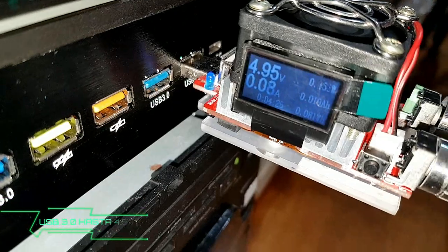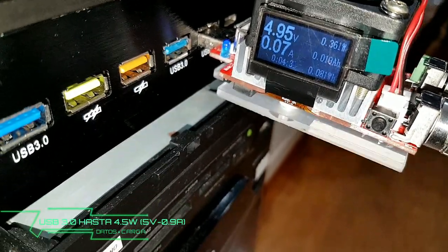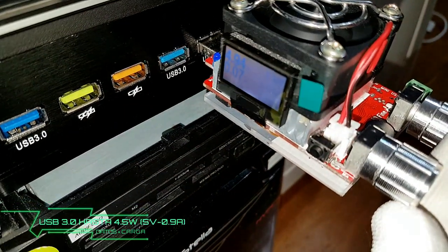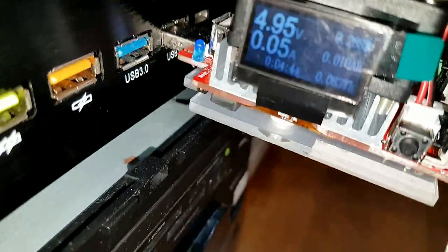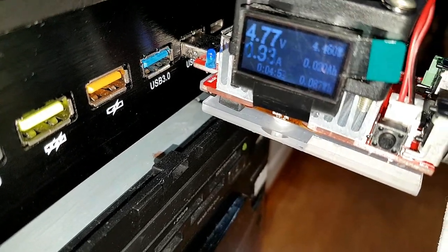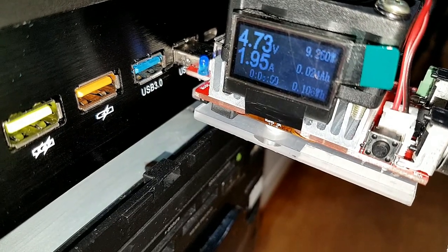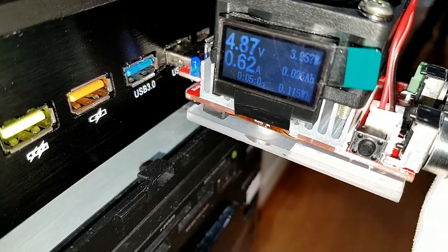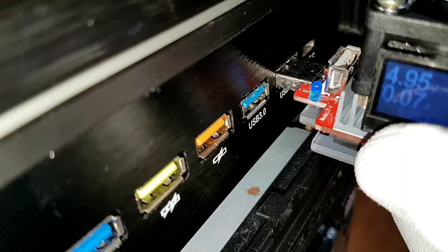Como pueden ver, ven el voltaje en el USB 3.0. Vamos a subir la carga por medio de este potenciómetro. Como pueden ver, llega hasta los 2 amperios. Vamos a ponerlo a cero. Y hecho esto, vamos a desconectarlo.